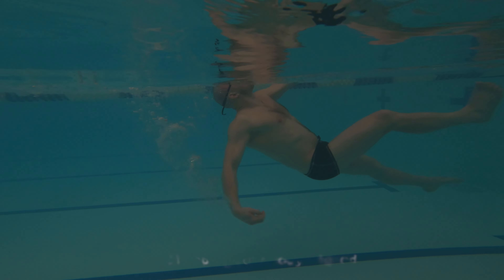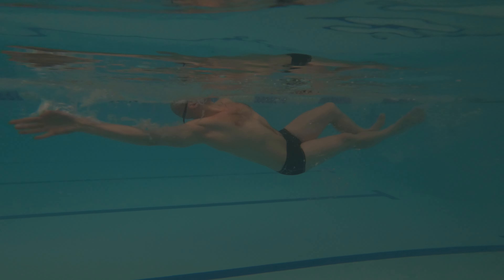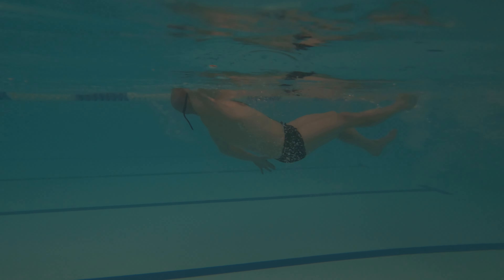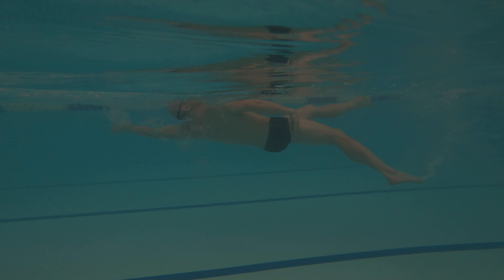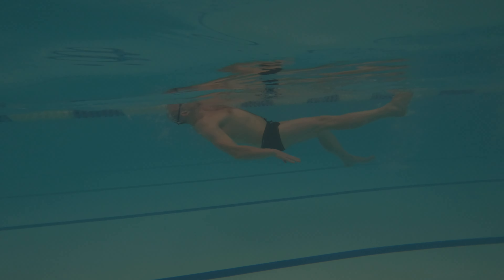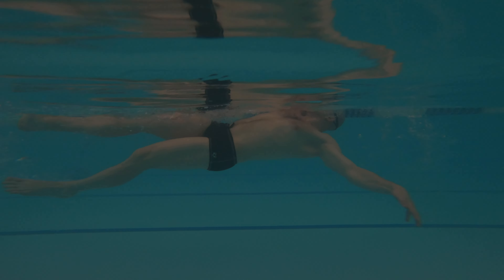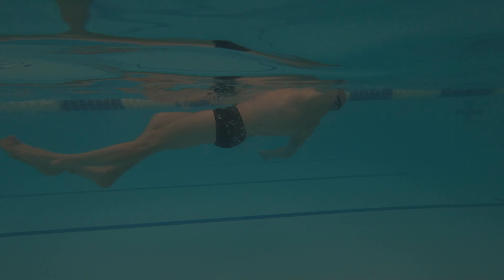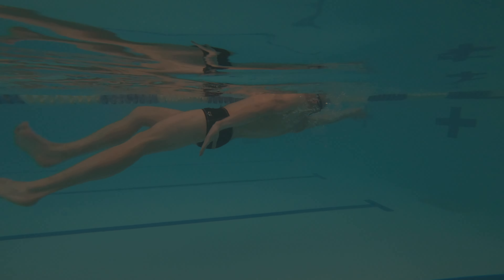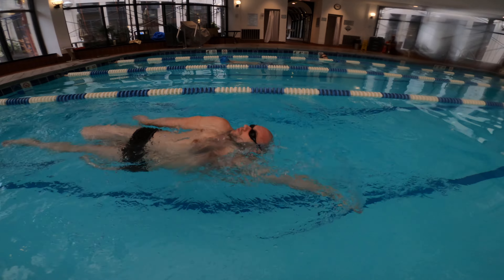If your head, legs, and torso are all at different levels while swimming backstroke, then you are not swimming correctly. This body position creates drag, pulling your body down and slowing you in the water. Ideally, your entire body should stay at the same level — keep your torso, legs, and head aligned. Proper alignment allows your body to rise higher and stay closer to the surface, creating less drag.